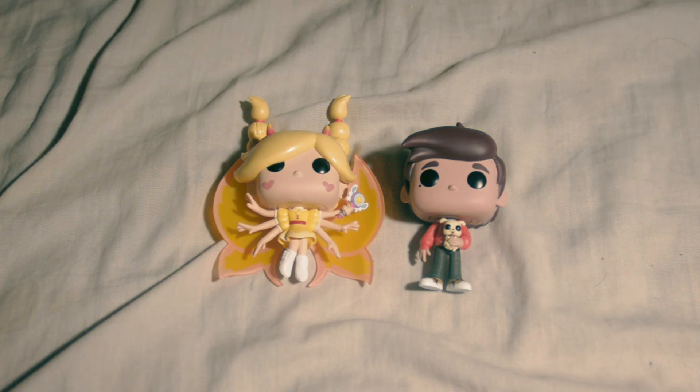Alright guys, hope you had lots of fun. I hope you guys can find these Star vs. The Forces of Evil Funko Pops. Let me know in the comments if you found any of them and which ones you like the most. If you have any ideas for future videos, please feel free to let me know in the comments, or you can also email me — my email address is in the description. Thank you guys for watching and I'll see you all later.